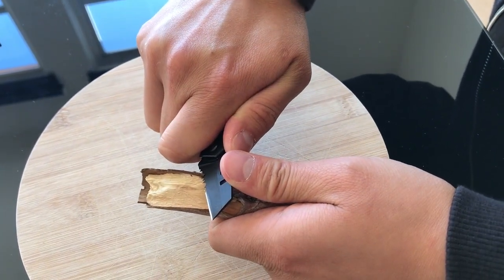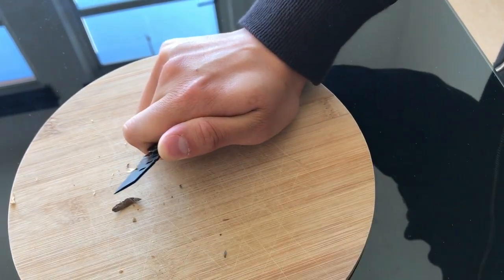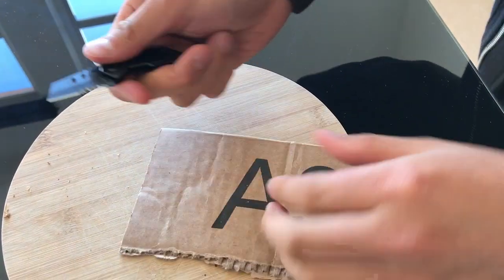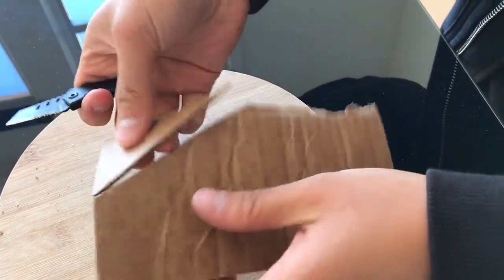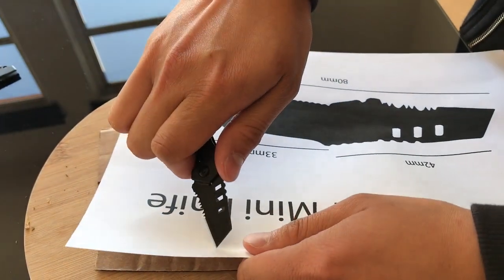The serrated part of the blade is great for wood, whereas the non-serrated part of the blade is great for precision cutting. It's also good for super precision cutting.